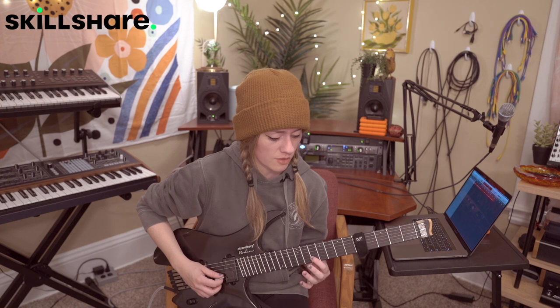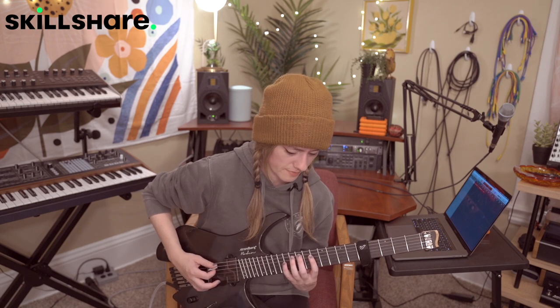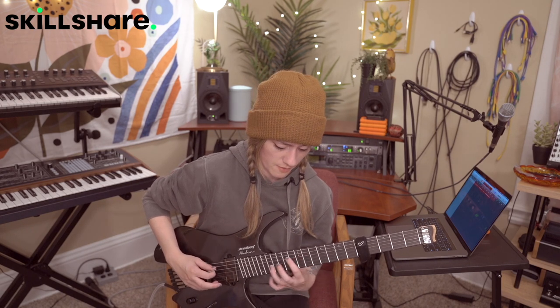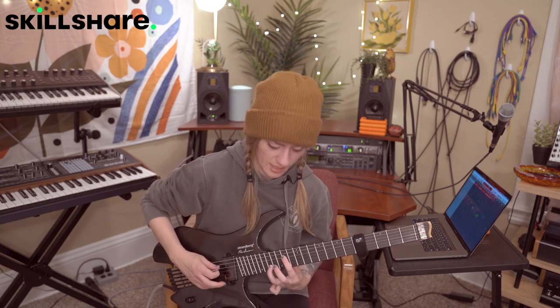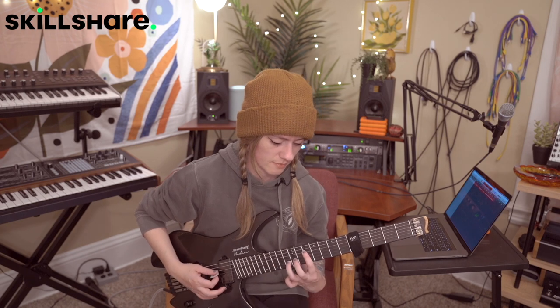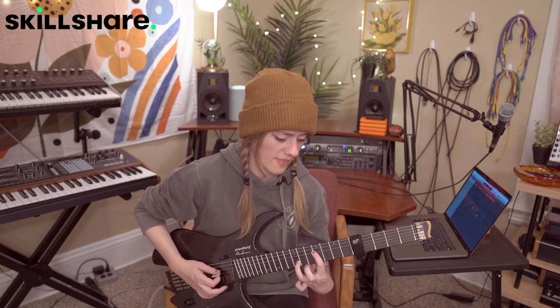And then you're going to move up again, and you're going to be starting on the 10th fret of the B string, sliding up to 13. And that's 15, 13, 15, 12. So all together we have... And then you're going to go 14, 12, 14, but you're going to hit that octave — and that's on the 17th fret of the B. And that's 10, 9 with your first finger, 13, 12 with your ring finger.